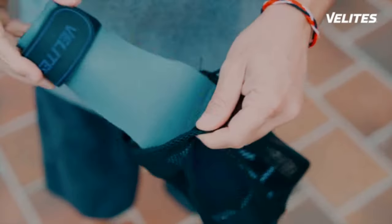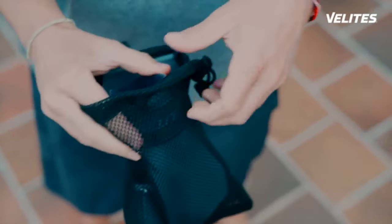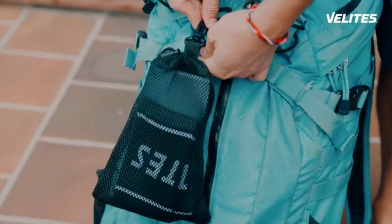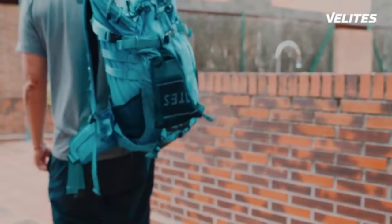Forget that awful smell after several workouts. Take them anywhere you go, ventilated and dry, thanks to the included carry bag. Please help us fund the Quad Ultra Hand Grip and make them a reality.